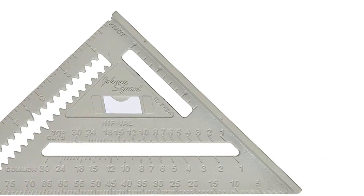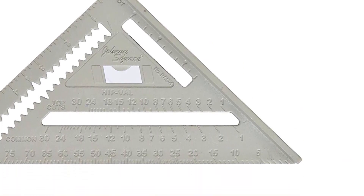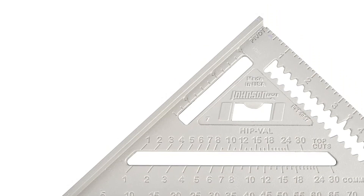You will also get diamond cutouts and standard straight slots on this square. Make sure to check the links in the description below. That's all for this review. Feel free to share your feedback.